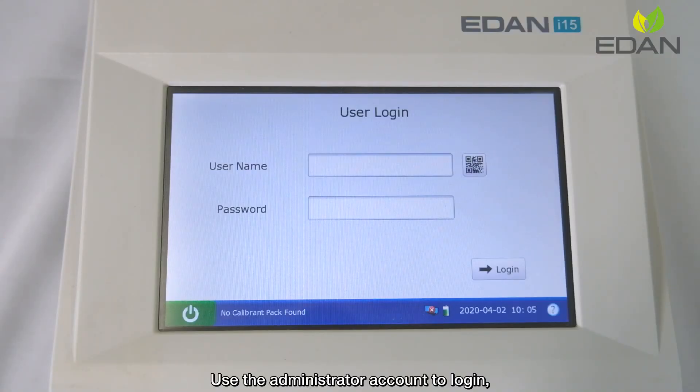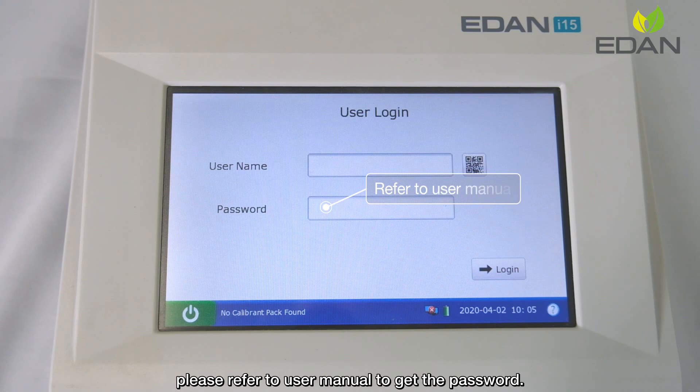Use the administrator account to log in. Please refer to the user menu to get the password.